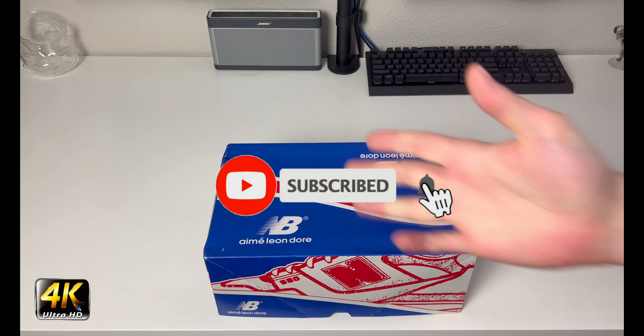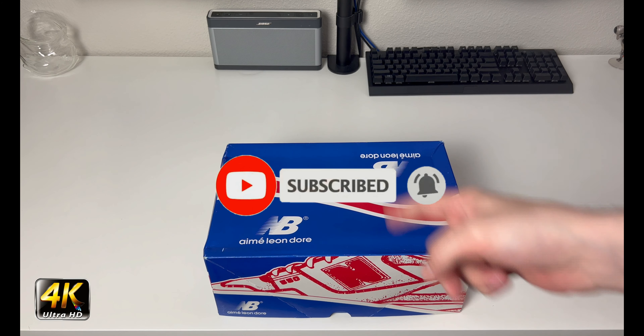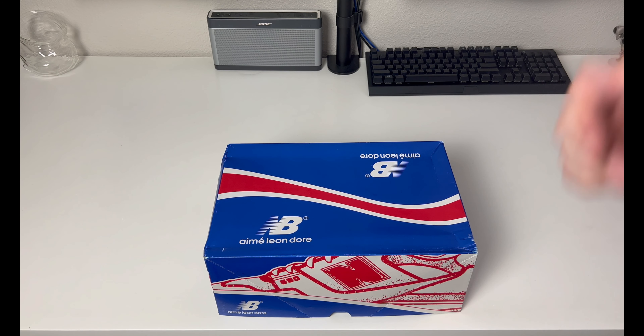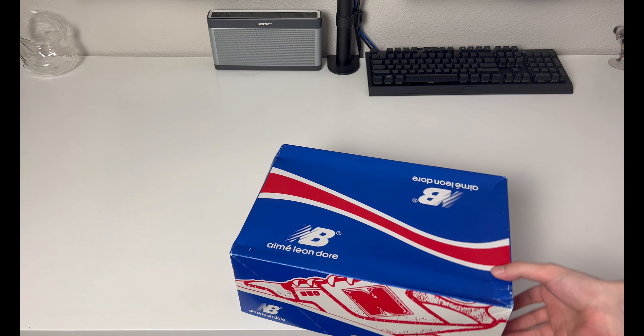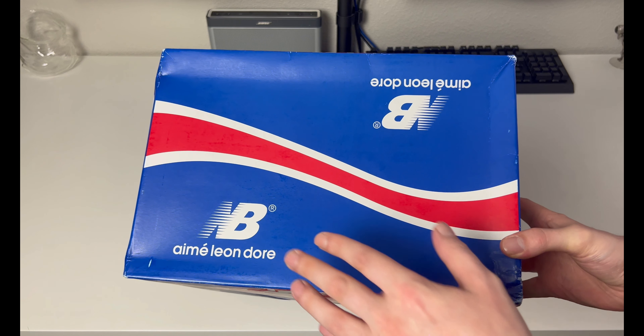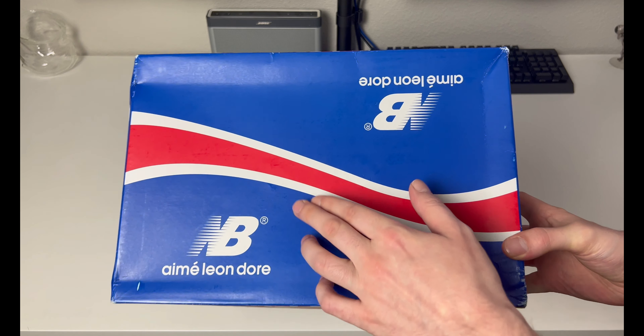Hey, what's going on everybody, welcome to the channel. Today if you enjoyed this review please drop a like and subscribe down below — I appreciate all the support. As you can tell from the title of the video and what you see in front of you, we have another collaboration between New Balance and Aimé Leon Dore.